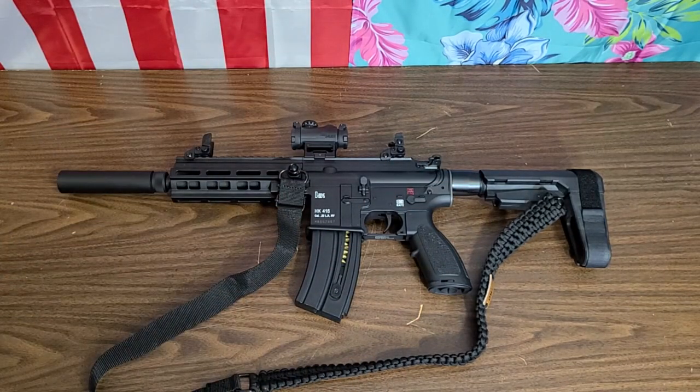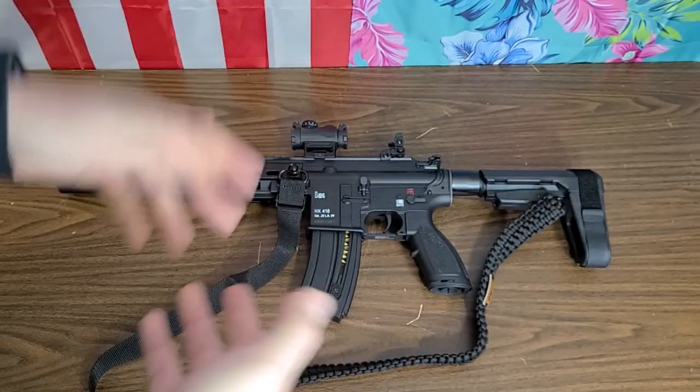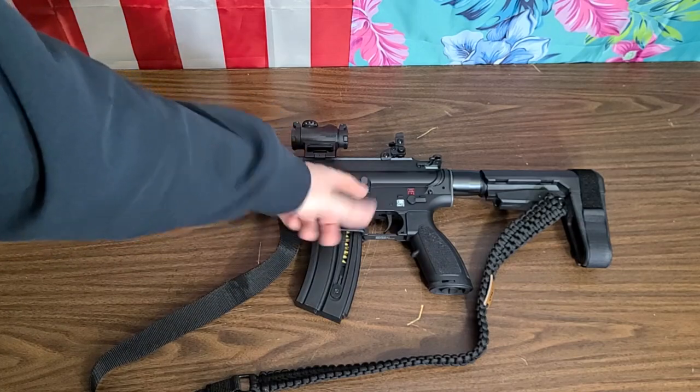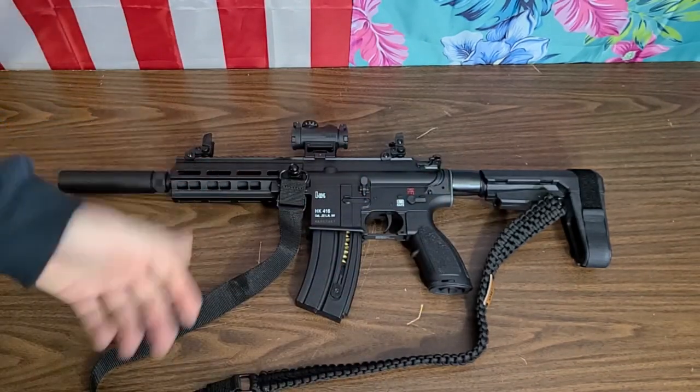And if the gun is dirty or there's junk in there or whatever's going on, it's going to be simple and it's going to work. It just seems like the more reliable way to do it. I'm not opposed to using the bolt release — I use it on my real guns and other guns that have it — but I've got no problem just running the charging handle.